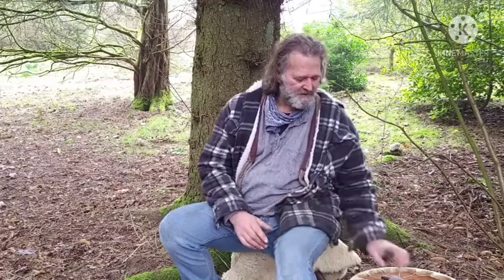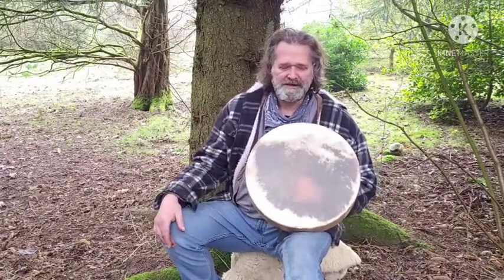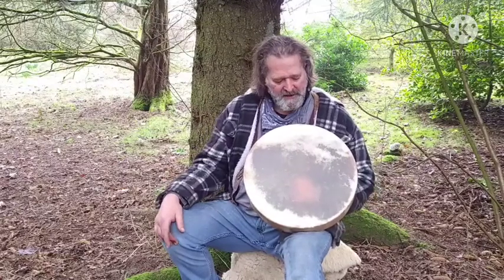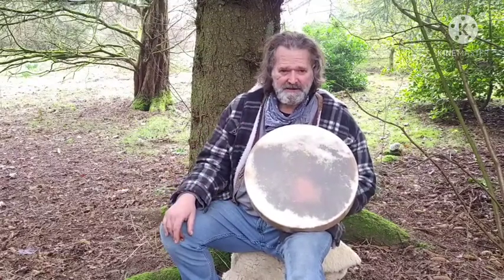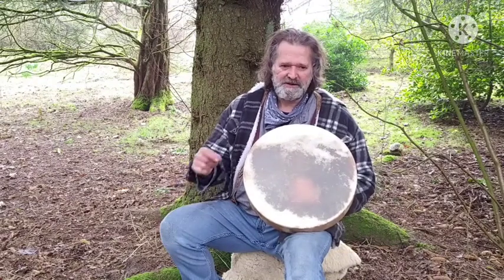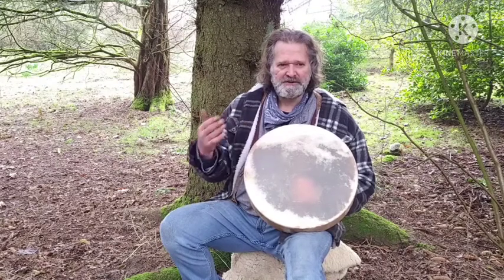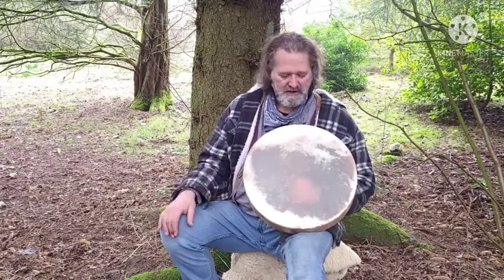Hi, I'm Gro and welcome to Driftwood Hollow Drums. I'm making a little video today to demonstrate the sound of this beautiful shamanic drum. This drum is currently for sale on our Etsy shop, so this video is to accompany that listing to enable you to have a listen to the sound of the drum. It's very difficult buying online, and I appreciate that, so these videos I make are just to give you a more informed choice.